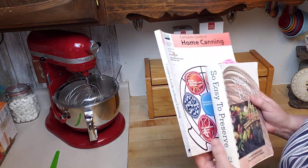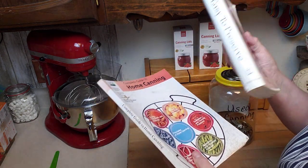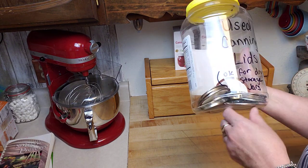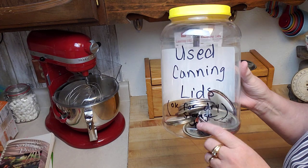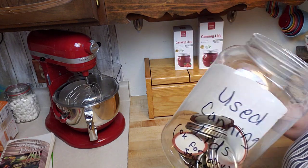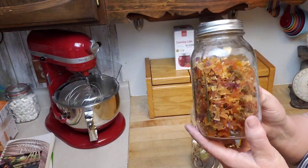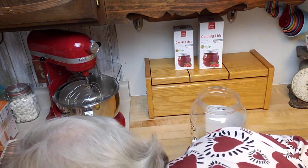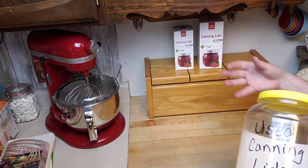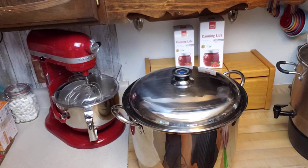Now for the should-haves. First, you should have more than one canning resource — a second book gives you more recipes and a reference when you have questions. Second, you should have a container to store your used canning lids after cleaning them, so you can reuse them for dry storage like dehydrated foods instead of throwing them away or wasting new lids.